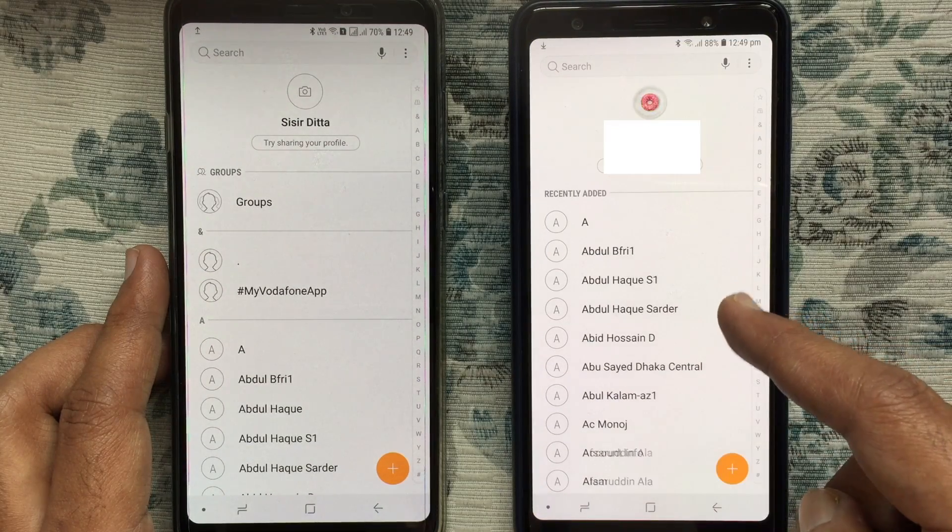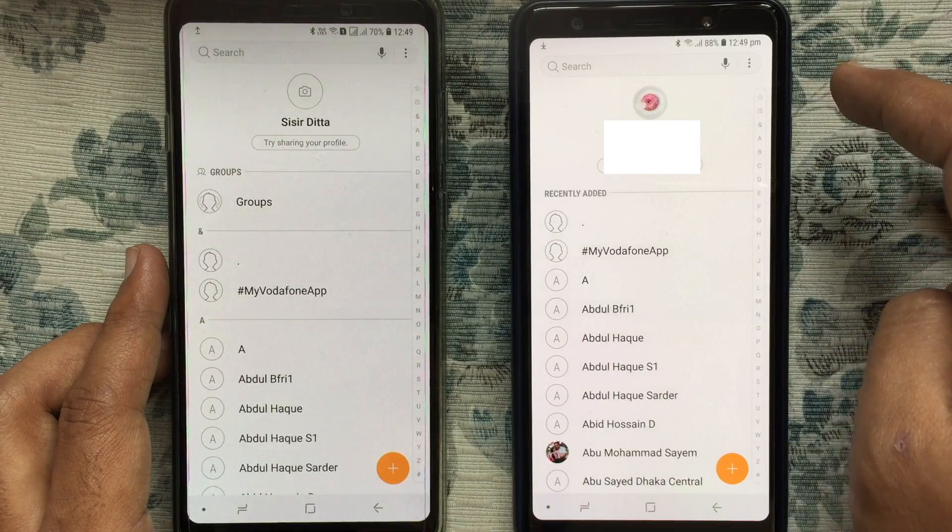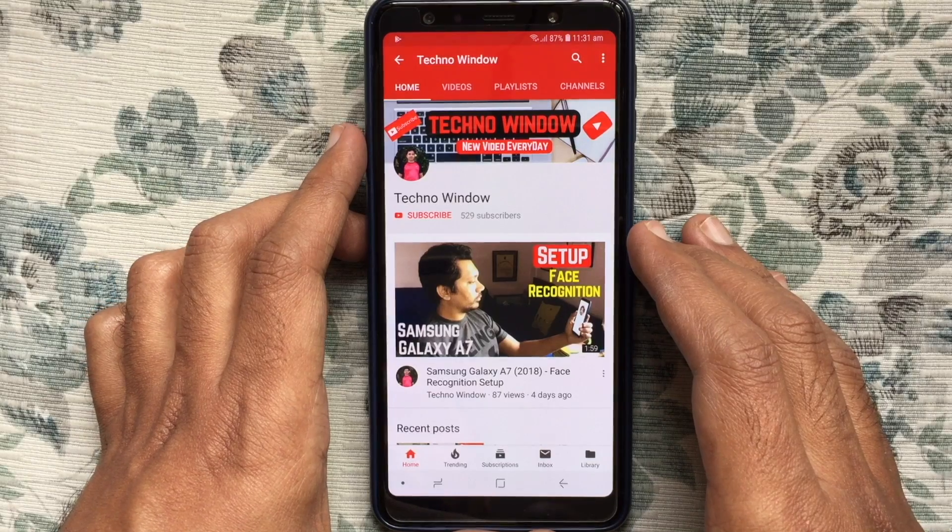Now launch Contacts from the new phone, and here all the transferred contacts are visible. In this way you can transfer contacts from Android to Android using Bluetooth. Hope this video helped you.